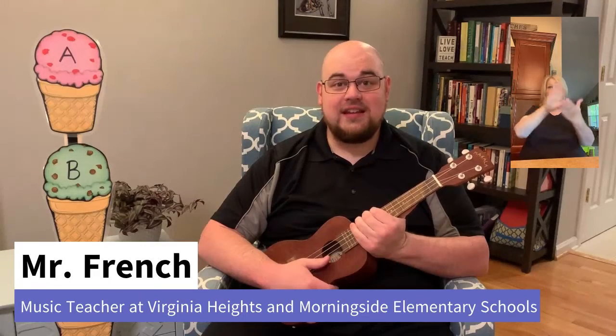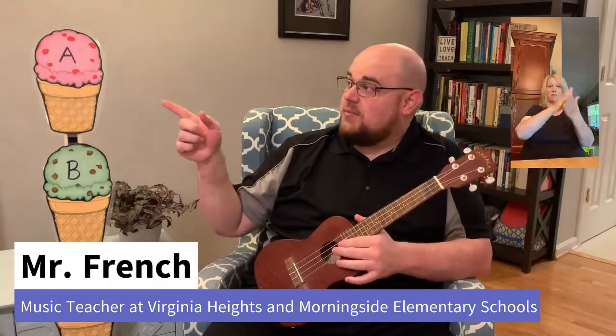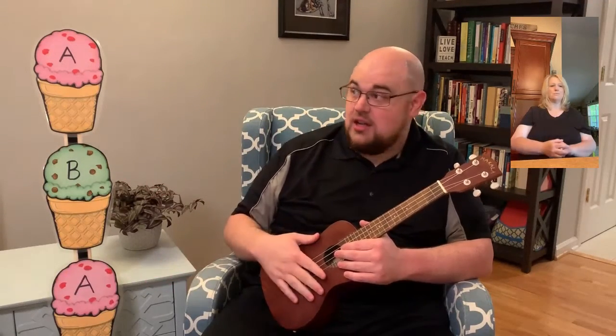Hey everyone, it's Mr. French again. We have a song that we're going to sing together. It is called Down to the Baker Shop. And if you see the ice cream cones over here, that will tell you that we have three sections of our song. We have an A section, a B section, and then we go back to the A section. So this is our musical form, but you might also think of it as a pattern like you have in math class.